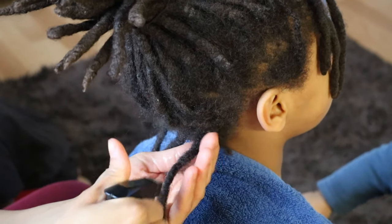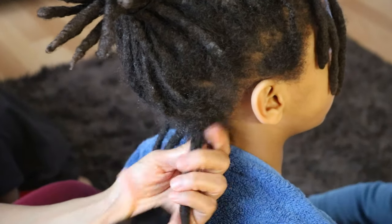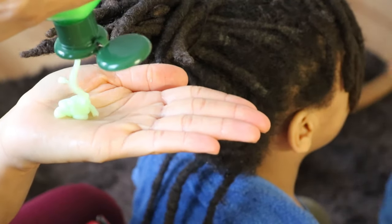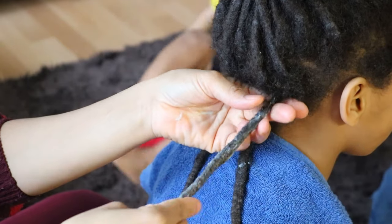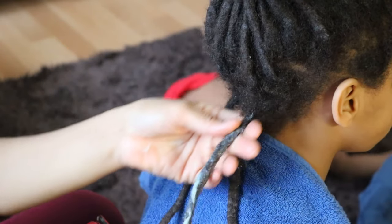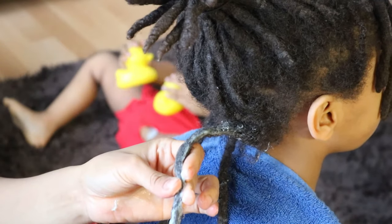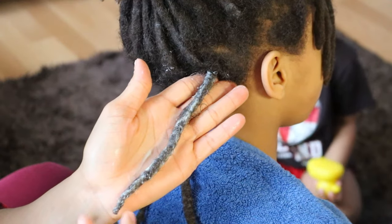Working on one lock at a time, you first want to saturate your locks with water to soften your locked hair strands. Next, apply a generous amount of conditioner to your locks to add moisture back into your hair, because trying to detangle dry hair is quite painful and you will also lose a lot more hair this way.